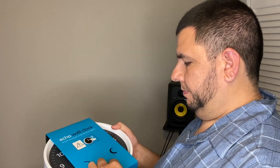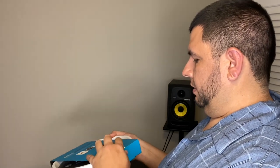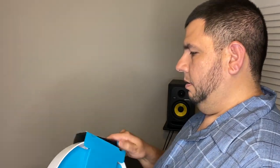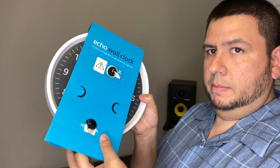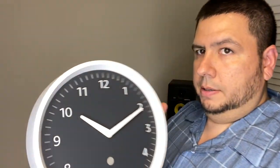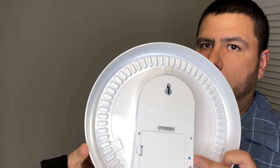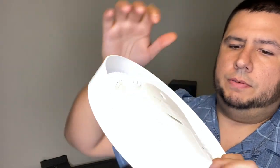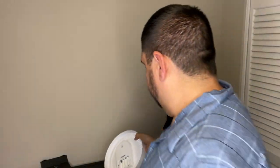It says pull to open. That makes no sense — it says pull to open but it actually opens from here. So we've got the clock, it's got a lip on there and all these dots around the face, I guess 60 of them. And of course, the mounting hook, the place for the batteries, and the pairing button. Let's go ahead and throw the batteries in.